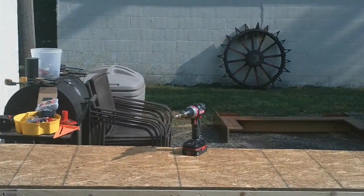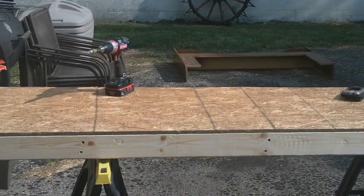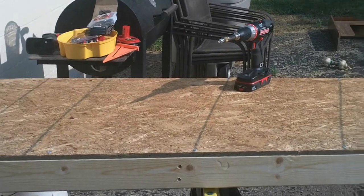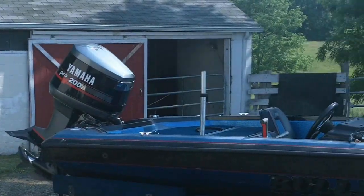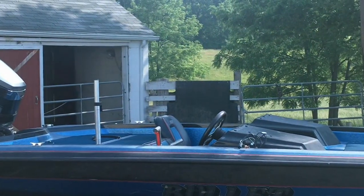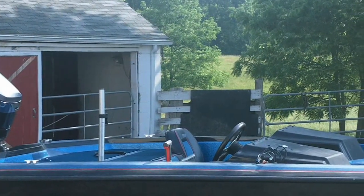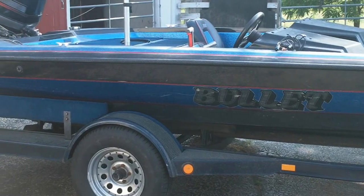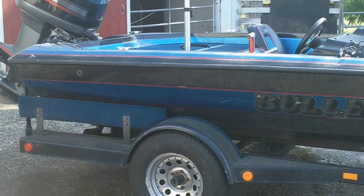This is GunRunner 7271 making the conversion from suburbanite to farm guy. There's the stable and barn. Of course I'm not fully a farm guy yet — I still got my bass boat.